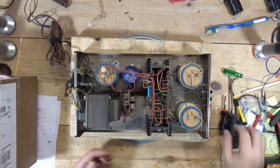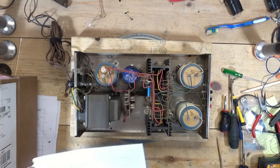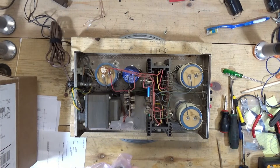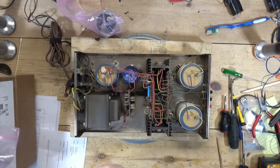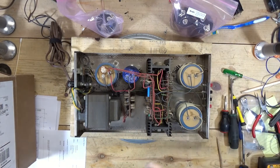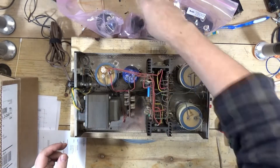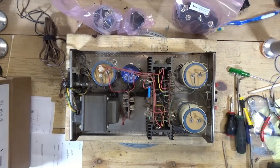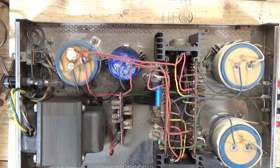The capacitor kit came in for the Dyneco Stereo 80. This cap replaces this cap, these two replace these two, and this one replaces this one. As you can see, zooming in a little bit here, these caps are puking all over and kind of nasty.